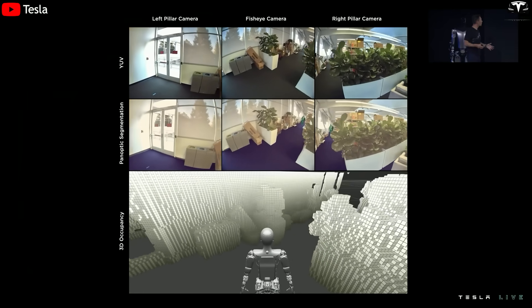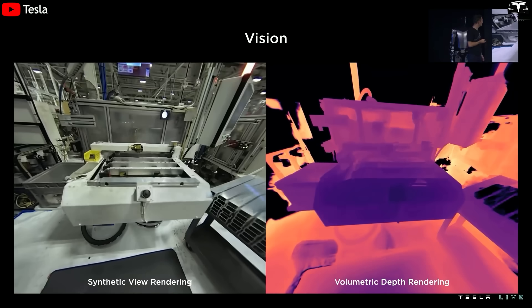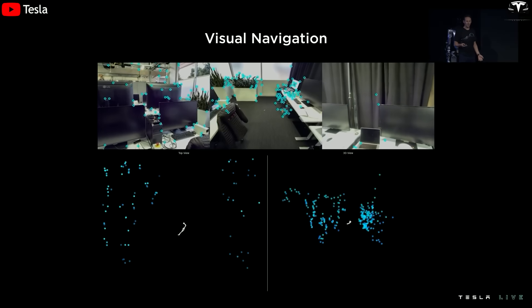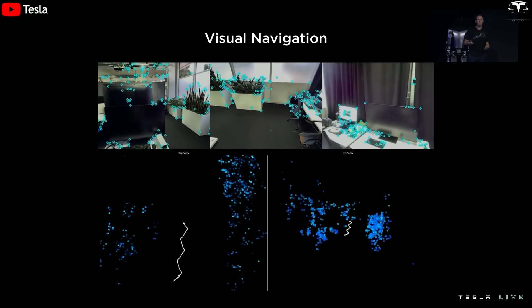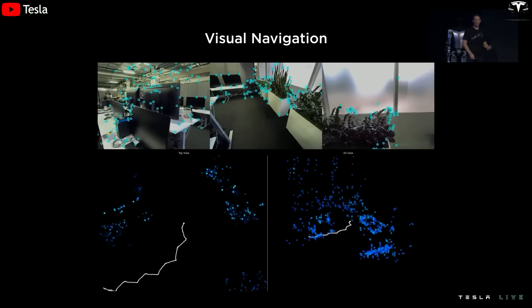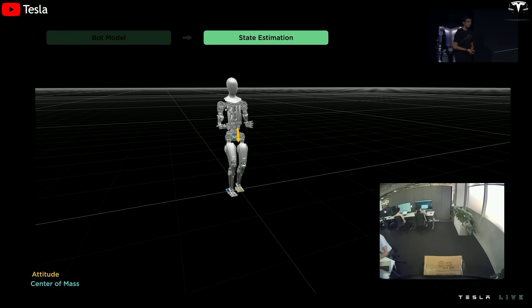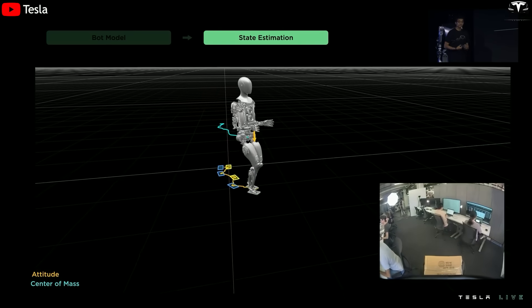AI and computer vision are central to the design overhaul. Optimus Gen 3 has been optimized to learn from real-world data and interact in real-life environments. This required a complete rethink of camera placement, sensor angles, thermal management, and data flow. Gen 2 had limited vision using a fixed camera setup, while Gen 3 is equipped with flexible sensor clusters aligned with its head and face, enabling it to handle complex scenarios in both homes and factories. Tesla didn't just change the outer shell — they upgraded the brain and eyes to be more modern and adaptable.